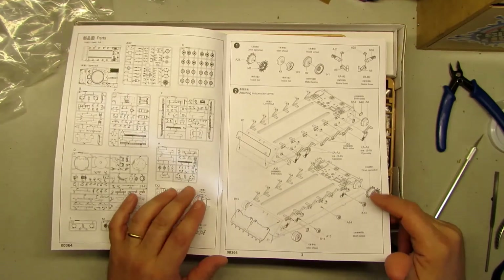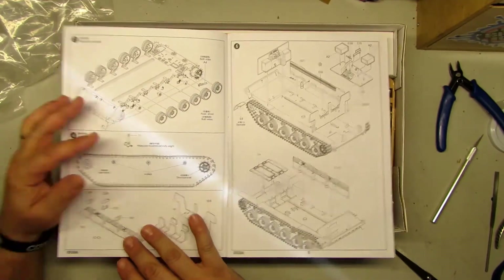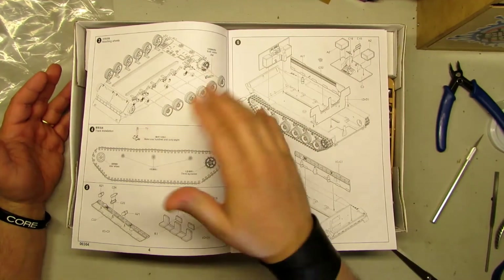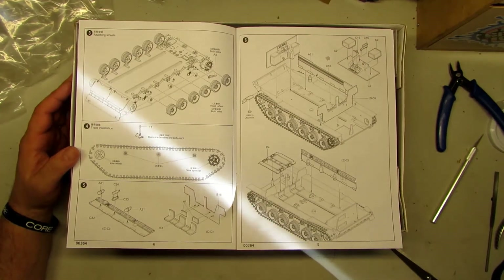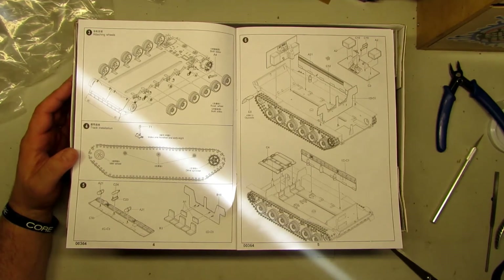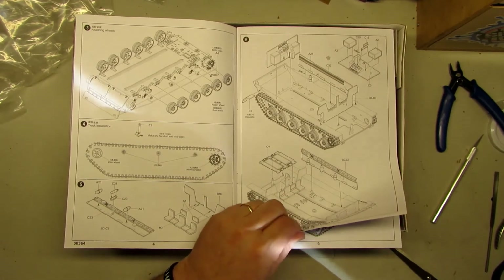It begins on the lower hull, with almost everything — the wheels, suspensions, and bars. The interior — if you don't cement this section, it stays removable. The instructions show 168 steps. They show you how to make it and how to install the tracks. For the interior, if you want some things open and want to put some figures, you've got a not very detailed but very nice interior.